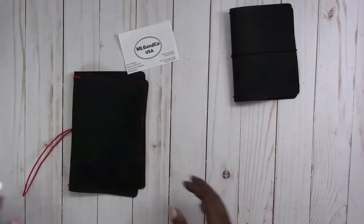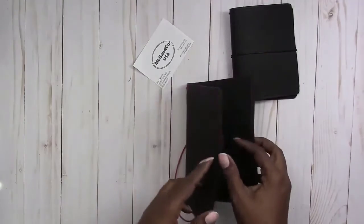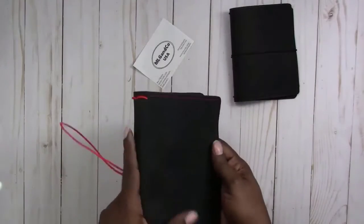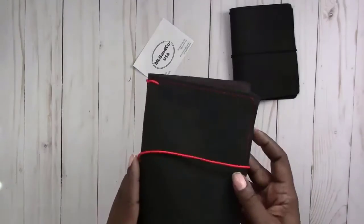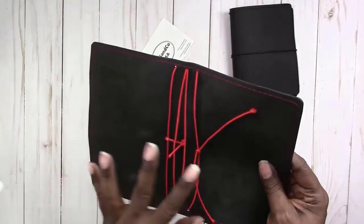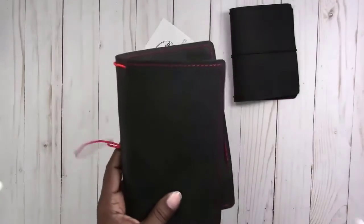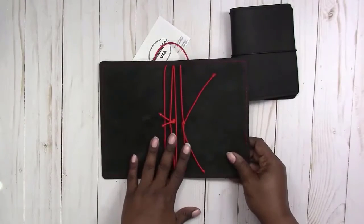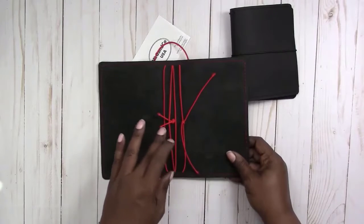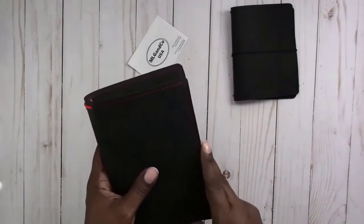And then this one is a personal size with red bands and red stitching. I believe the color on this one is Black Beauty. This one is the special one that we are going to set up for Christmas, and this one will also be part of a giveaway. It will have inserts, at least one envelope, at least one double pocket folder, and there will be some other goodies added. So it will be a complete setup and ready to use.